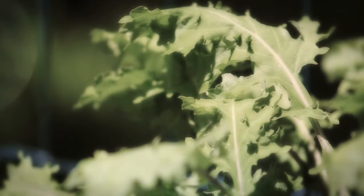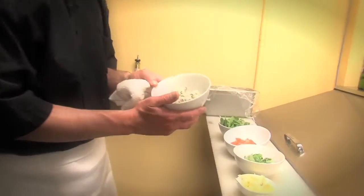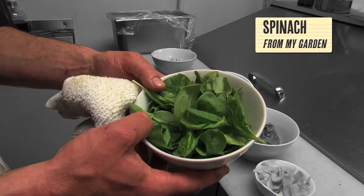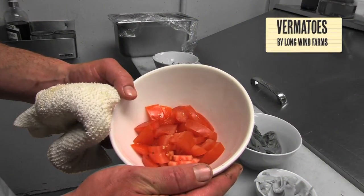You can find your ingredients in your backyard or your neighbor's backyard. I'm going to make a quick pasta using Bailey Hazen Jasper Hill Blue cheese. I have spinach from our own garden, and tomatoes from Longwind Farms, located in Vermont.